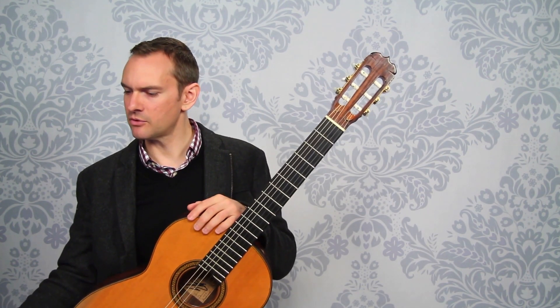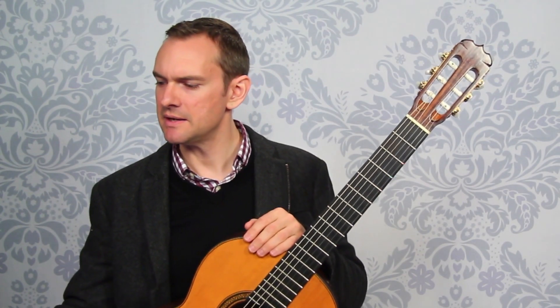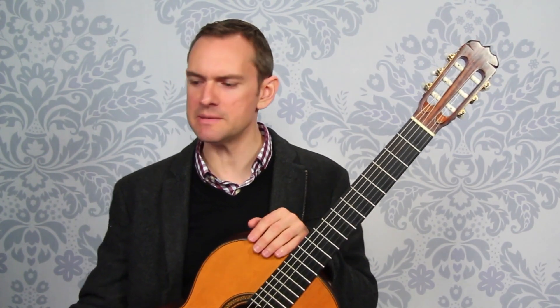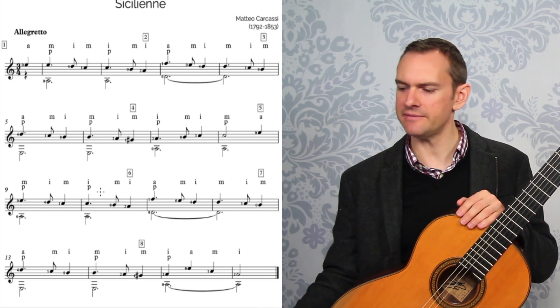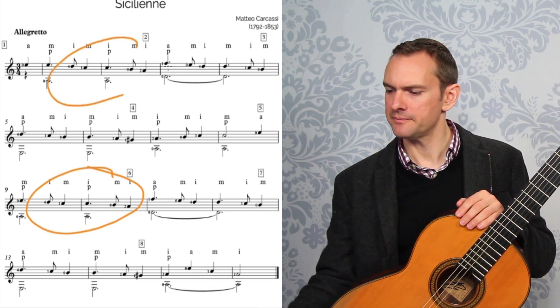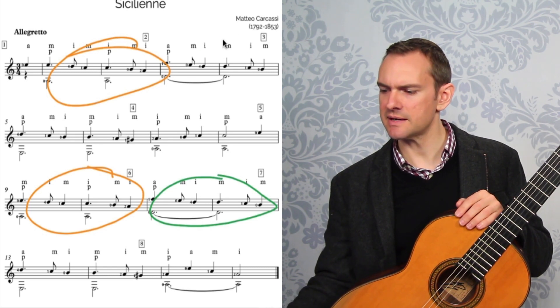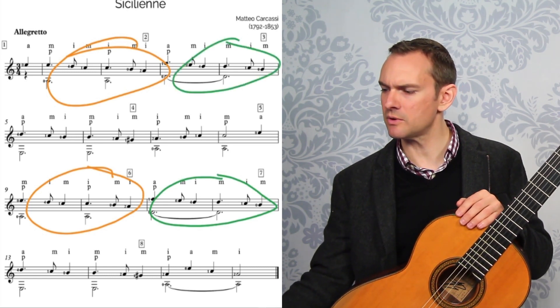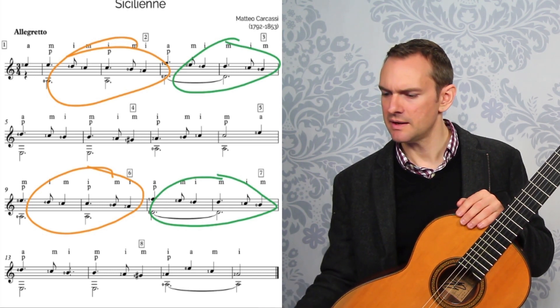As we get into the second half of the piece, there's a nice freebie: practice section five is the exact same as section one, and section six is the exact same as section two. There's a really wonderful repeat happening here.